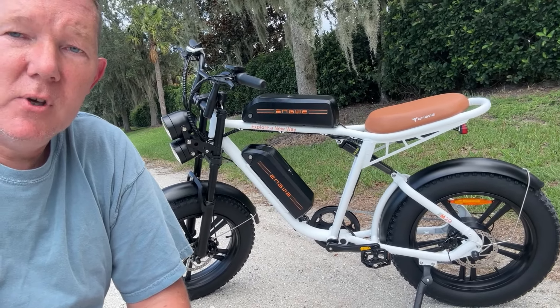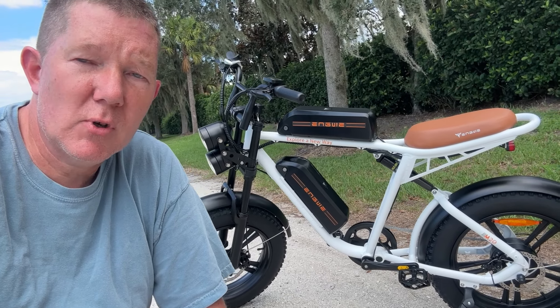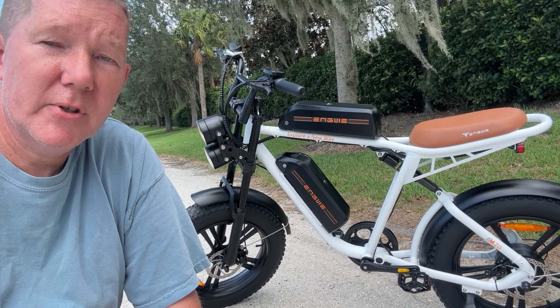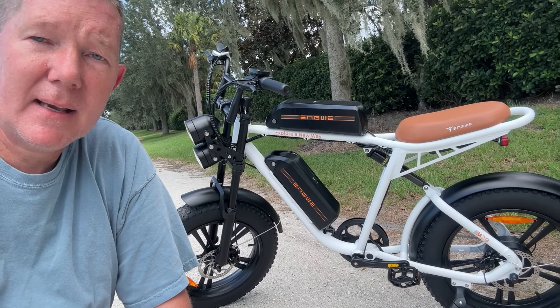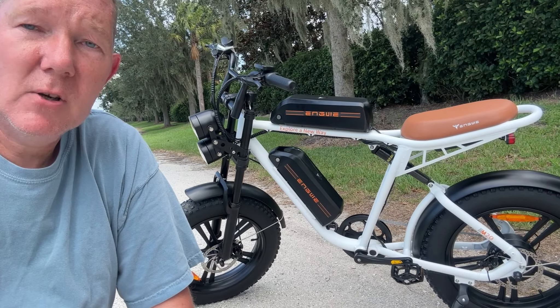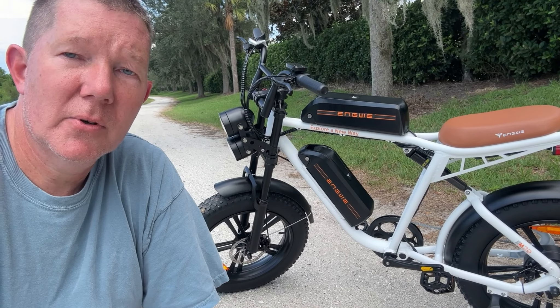Alright guys, that's the review for the Engwe M20. I hope you enjoyed that. If you have any questions let me know — drop them down below and I will get back to you. I'll also have some links below for you to check out the specs and take a closer look at this bike for yourself. If you enjoyed this video give me a thumbs up, if you're new here make sure you subscribe, and until the next video ride safe.